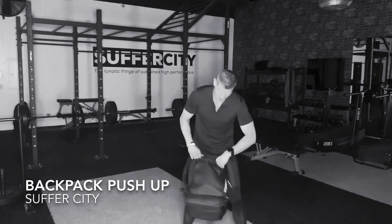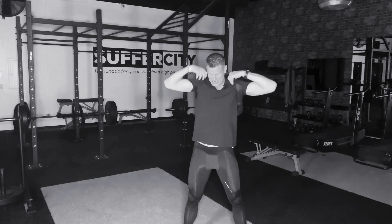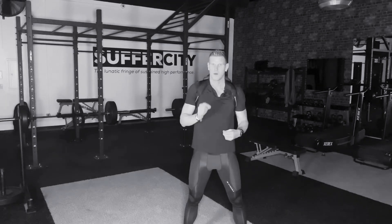Using your backpack, you want to ensure you've got a good, tight, snug fit. You don't want this thing moving around on you, all loosey-goosey type.